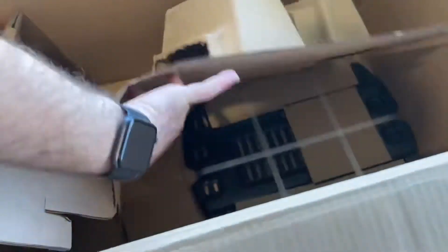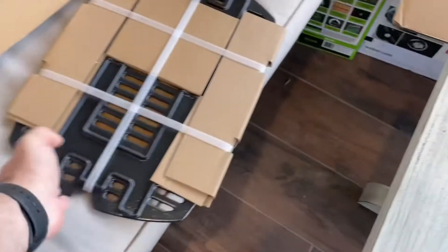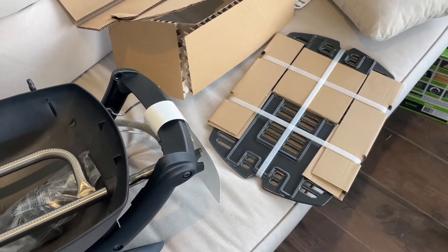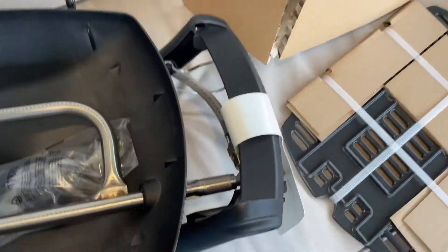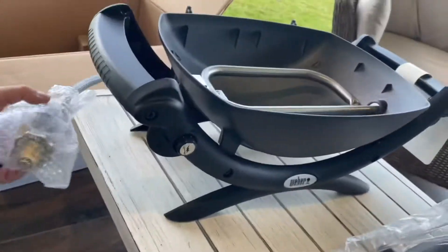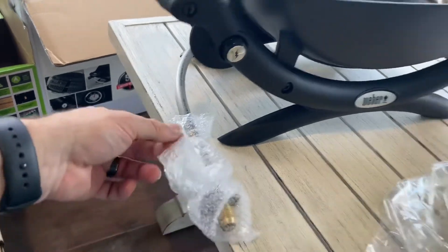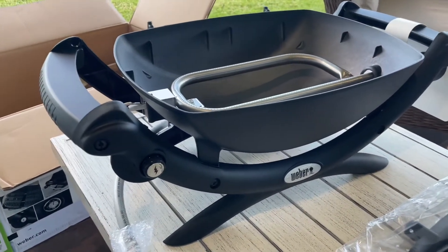Here it is — the Baby Q itself. Now of course this is LPG. And there's also the grill grates. Don't forget the Baby Q, as with all Weber products, only comes with the grate — it doesn't come with the flat grill. So if you want the flat grill you have to get either a barbecue plate, breakfast plate, or the barbecue frying pan, which I'll show you because we got the Weber frying pan. You can also get a converter to go into the wall for these ones if you want, but we don't really need it for camping.